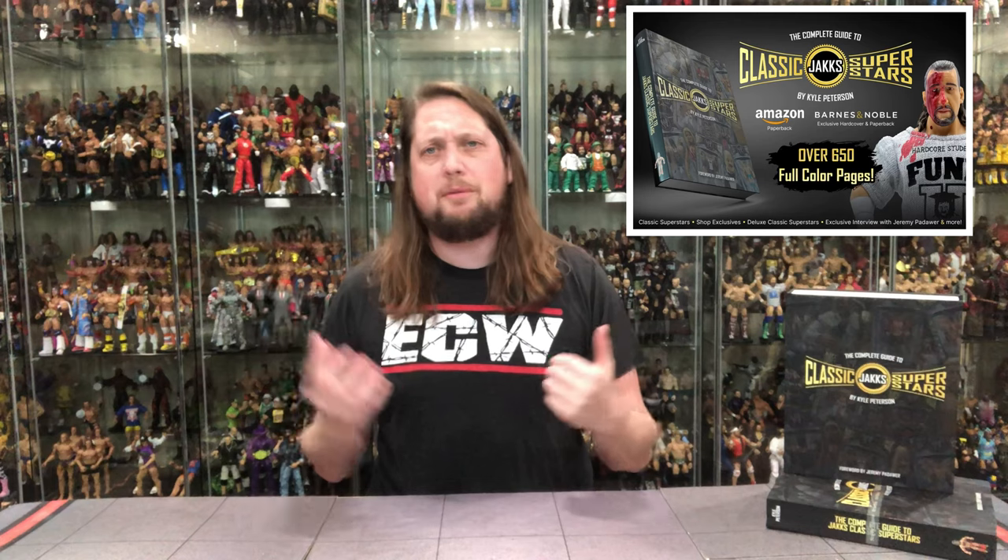I'm going to explain how the sausage is made, describe this book, and all the stuff about what it did take. You should probably plug the book and where to get it — you can go to Amazon.com and search Jack's Classic Superstars book or search my name. You will find the book. However, Amazon will only have the soft cover edition. If you want to go to Barnes & Noble, Barnes & Noble will have the hard cover edition. It's the exclusive variant over there for the hard cover.